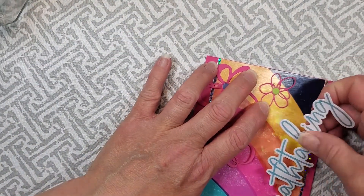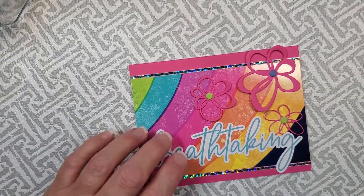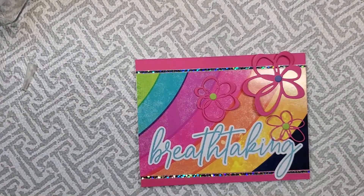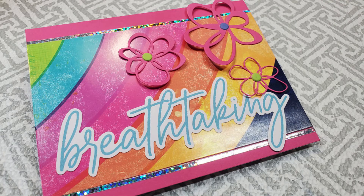Leave me a comment down below and let me know if you've ever done anything like that when you're making cards. I just wanted to make sure that that flower there was up and above the breathtaking. So there's the card — have a wonderful day and we'll see you soon.